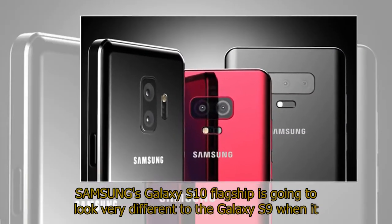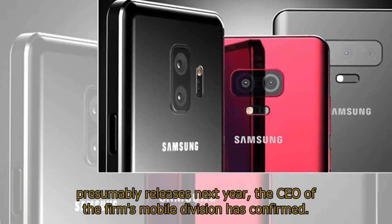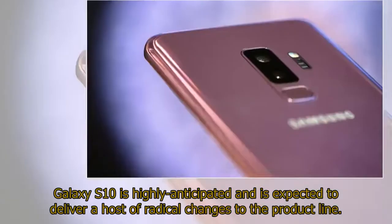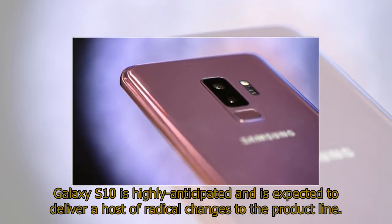Samsung's Galaxy S10 flagship is going to look very different to the Galaxy S9 when it presumably releases next year, the CEO of the firm's mobile division has confirmed. Galaxy S10 is highly anticipated and is expected to deliver a host of radical changes to the product line.